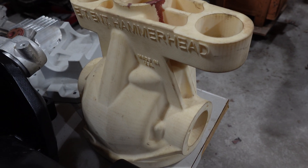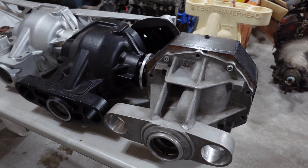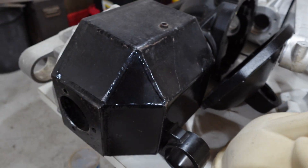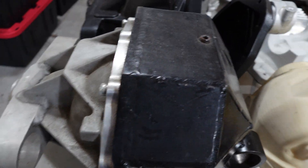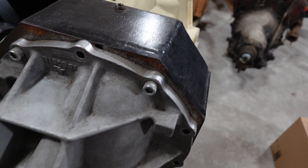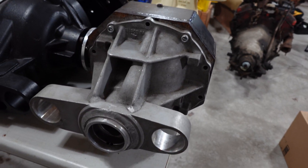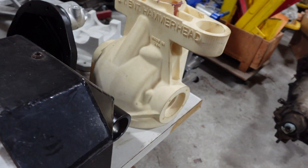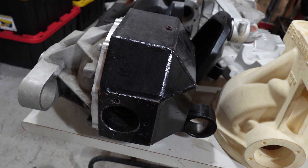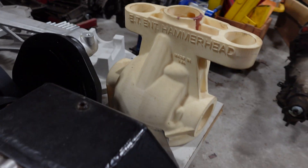These are all the prototypes. This here is our first fabricated prototype — it might look a little familiar to some people, but it is a 9-inch housing that we fabbed up. We bought a Strange 12-bolt center section to go in and welded it, creating this Hammerhead front end. This went into a 2010 Camaro for the SEMA show, around 2012 to 2013.